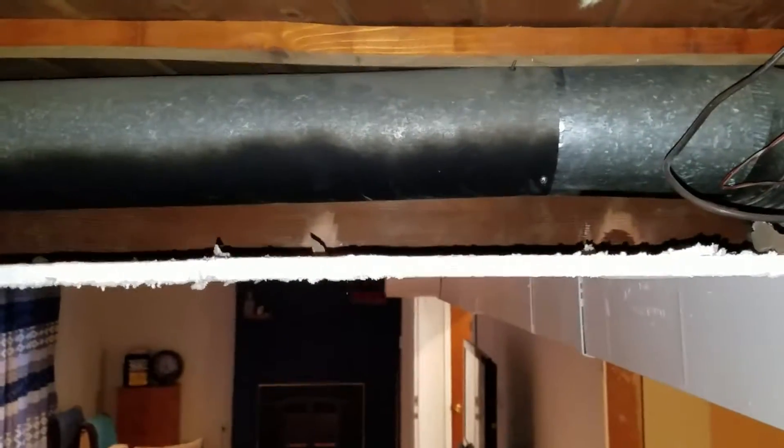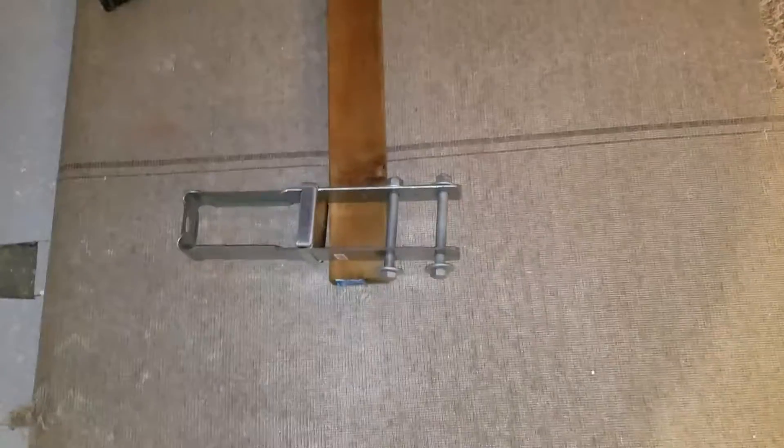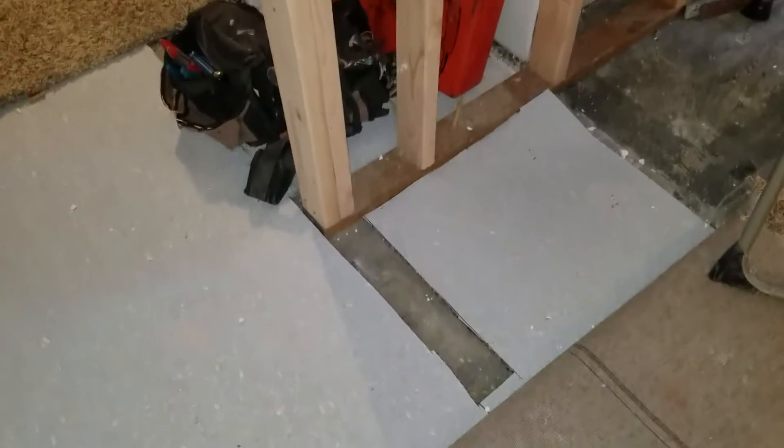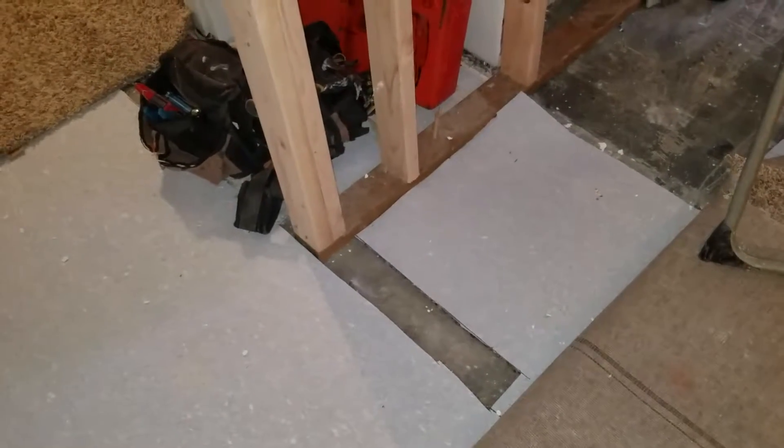Kind of hard to see, but there it is. Then this 4x10 beam will hanger into the new beam coming across. But technically, I don't see a need for the footing here or the footing there. I do see a need for a footing here, which is where all the point load is going to be. And same with this side over here.